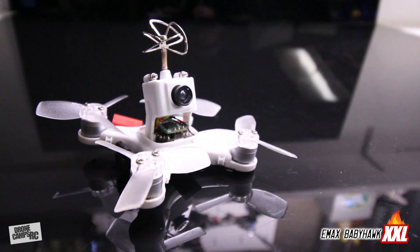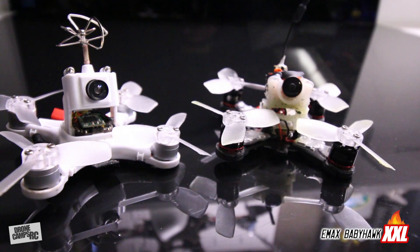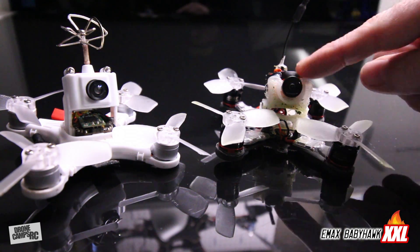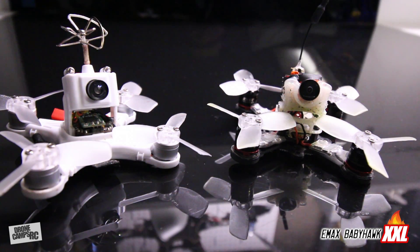We're going to talk about the Baby Hawk XXL, which is a new Baby Hawk that I've built on a carbon frame with some new ESCs that Emax released - 12 amp D-shot ESCs and their new RS1106 motors. I also upgraded the camera on this aircraft to a RunCam Micro with a little tiny E-Sheen 200 milliwatt transmitter so I can get way out there and get a much better signal.